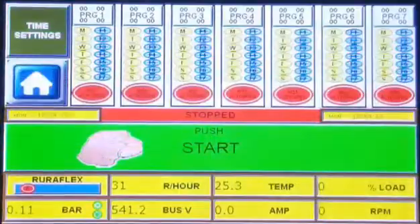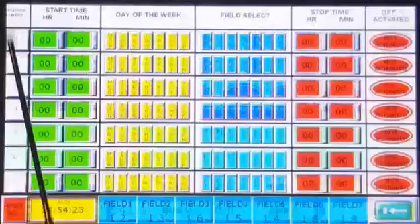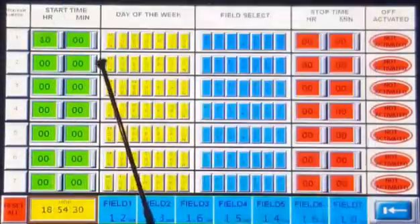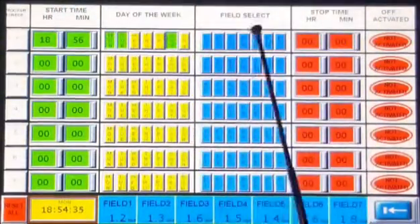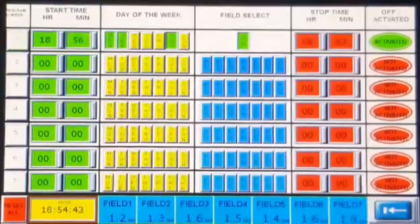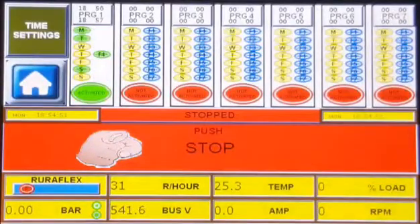Let's have a look at time start. This allows you to put in an irrigation schedule by simply pushing the time settings button. Here you have 7 irrigation programs. Let's do program 1 — insert the starting time, then select the day or the days of the week that you want this program to run. Now we select the field that needs to be irrigated, and lastly the time when the pump must stop. You can see that program 1 is activated. Now exit and press the start button. When the program parameters come up, the pump will start and run its program.